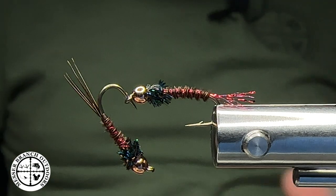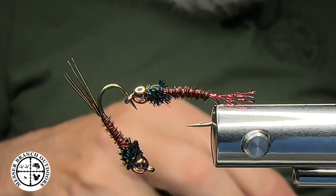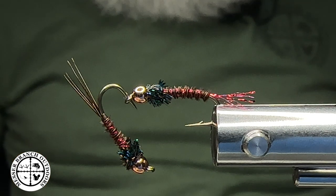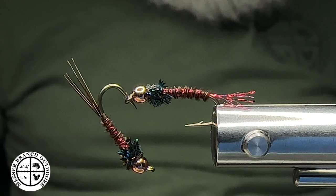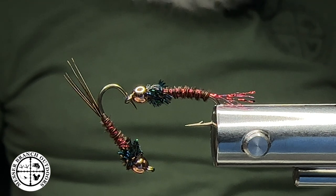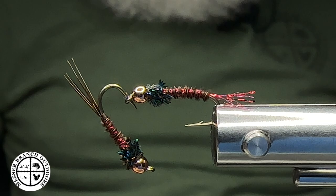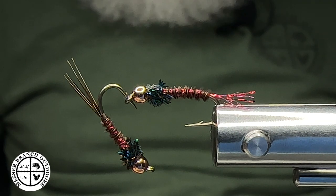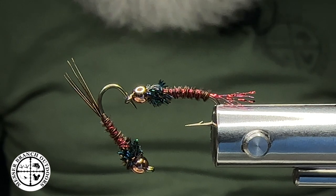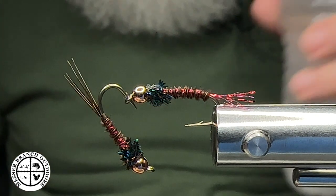Good evening everybody, Big Mess, Messer Branch Outdoors. Today we're going to be tying a little variation of a pheasant tail nymph that I like to fish this time of year and into fall. The reason for that is we start to see these stonefly shuck cases out there in about this size, which is a size 12. I add a little bit of flash to it and change the materials up a little bit. It's a cool thing about fly tying — you can be the Bob Ross, this is your canvas. I'm going to take a swig of water and we're going to get started.